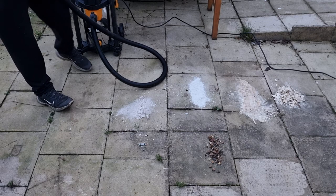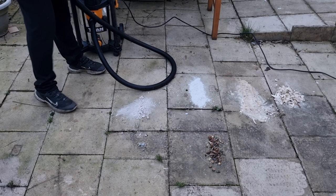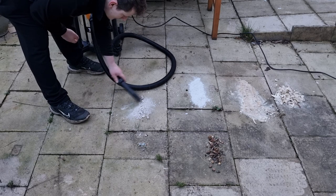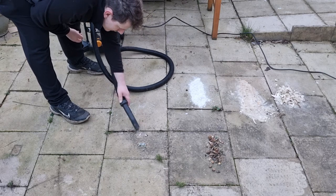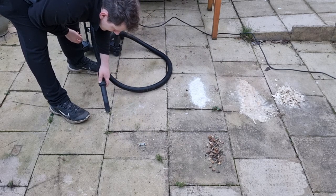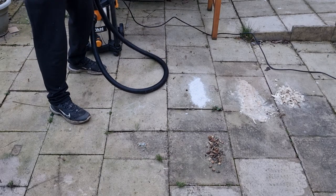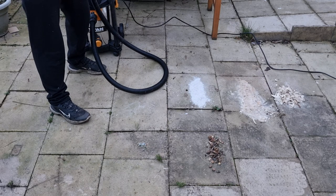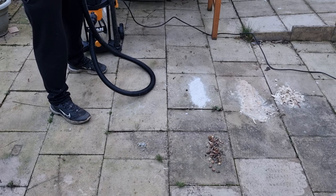Let's now start with a bit of mortar, rubble and dust. Again, as you can see, it's sucked it up no problem. So far so good on the vacuum.